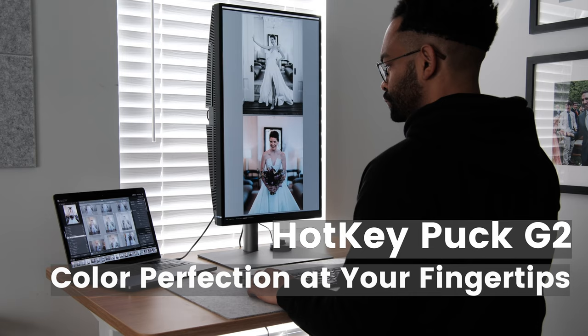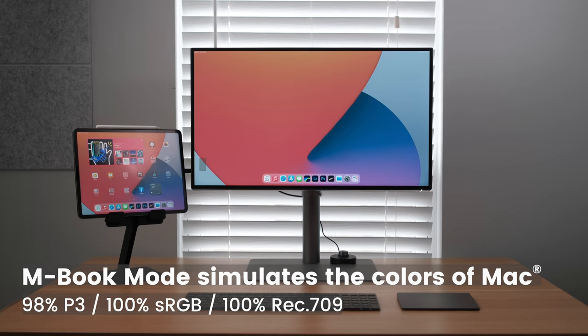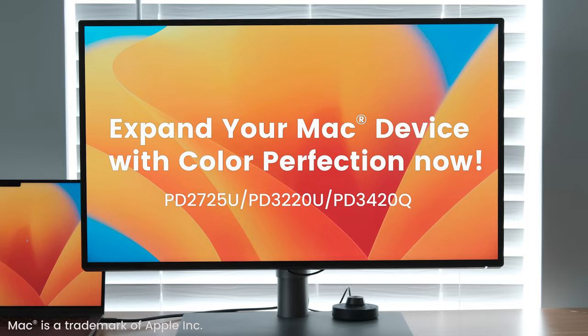The Hotkey Puck comes along with the monitor and it helps you easily get into your settings. Being able to have the color accuracy of BenQ monitors in the PD series is really useful. You want to make sure that the monitor and your MacBook are color accurate to each other, and if you're looking for a great solution to go along with your MacBook Pro, this is something you want to look into.